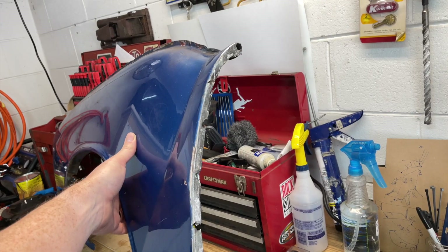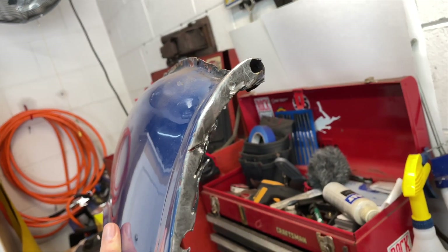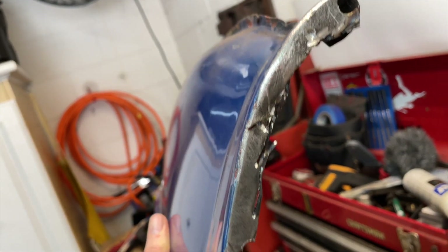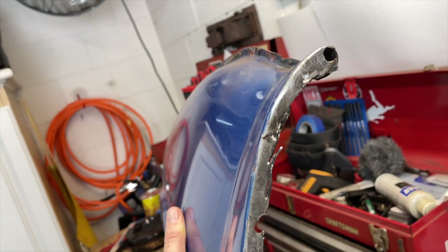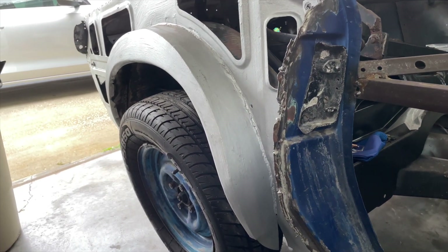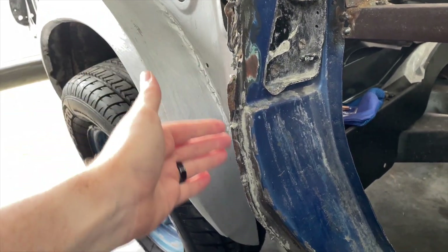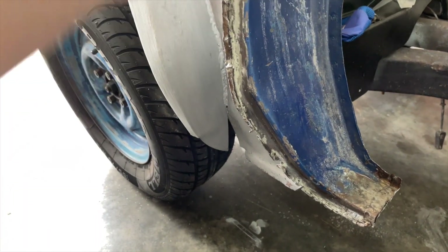If you've been around for a while, you'll remember when I removed this wing there were some very choice words used, because I ended up having to cut it off as opposed to taking it off like I did on the passenger side. As a result I really messed up this whole edge. My goal today is to get this cleaned up so I can refit it to the car. The B-post was all pretty mangled up too, so I want to get that straightened up and ready to mate the wing to it.